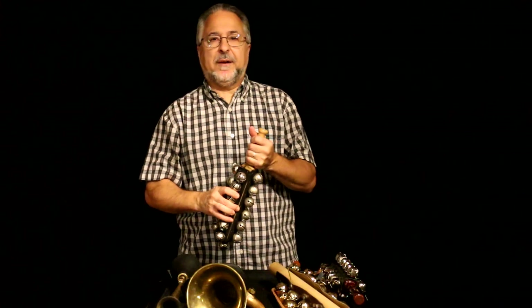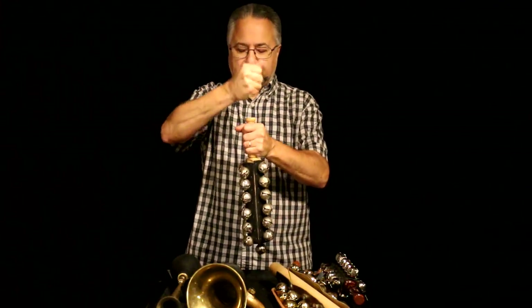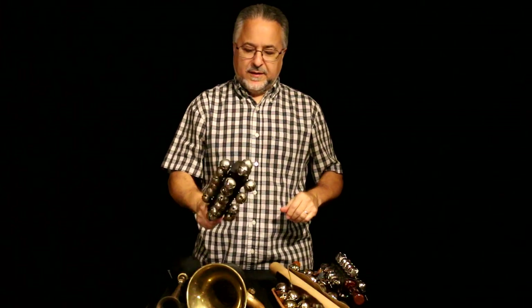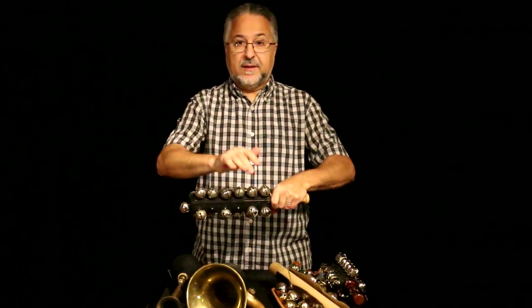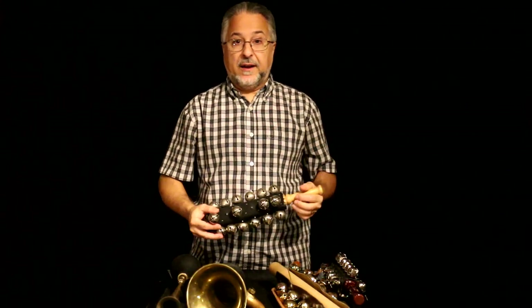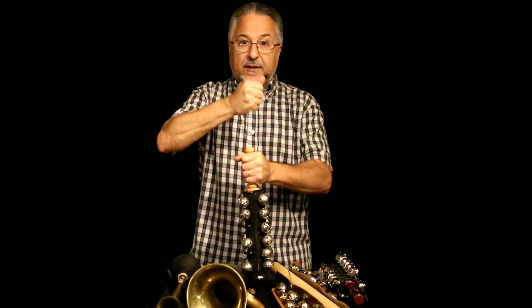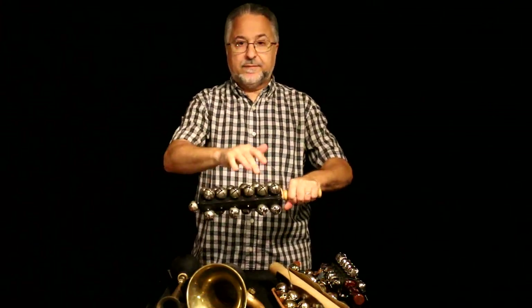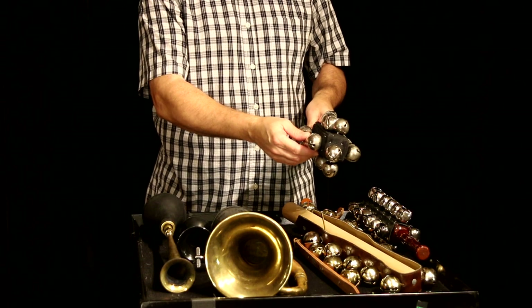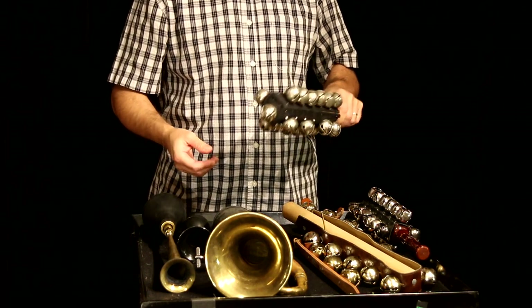There's some controversy about how to play these things. You can play them shaking back and forth, or I play them by striking them against my hand. I feel like the bells speak faster that way. If you play them the shaking way, there's a slight maybe 10-millisecond delay from when they speak. Also it looks stupid if you're back there doing that. For me, striking against my hand works really well for immediate sound. Eventually you might knock some bells off, but that's the way I play sleigh bells.